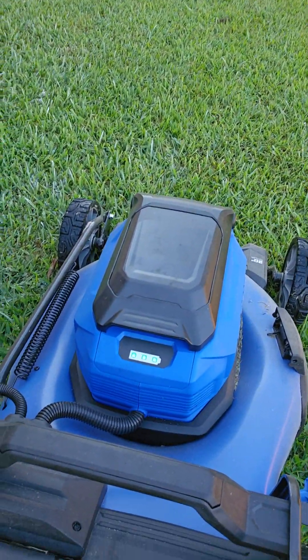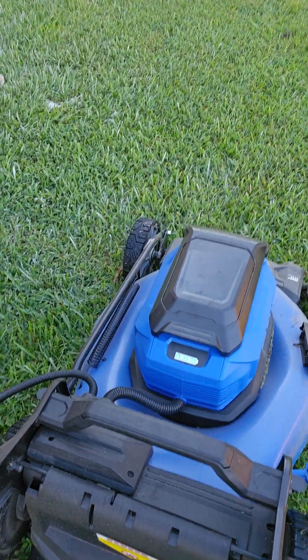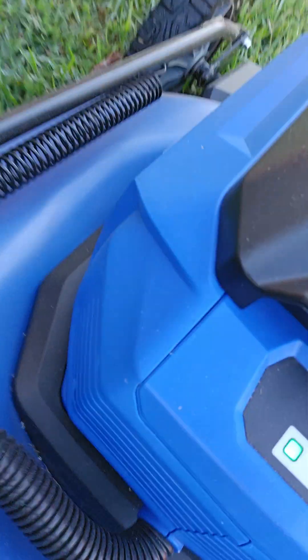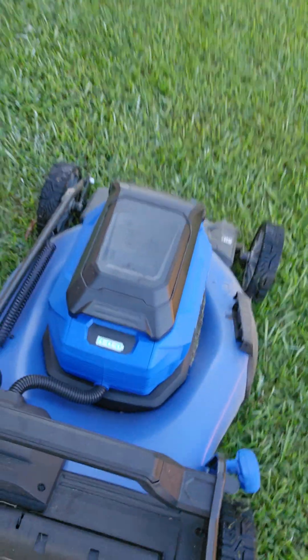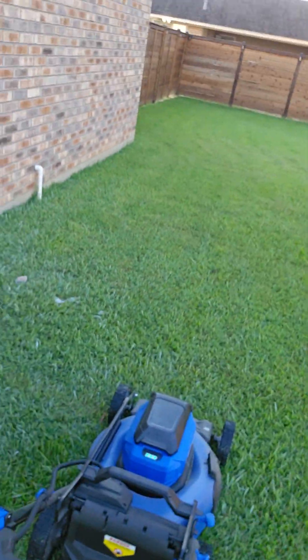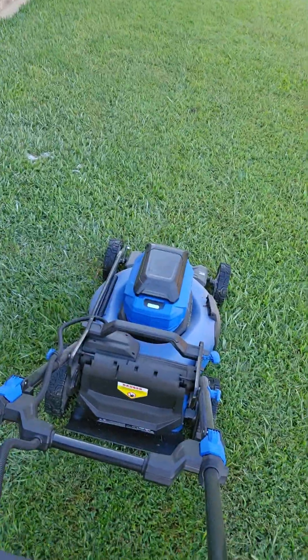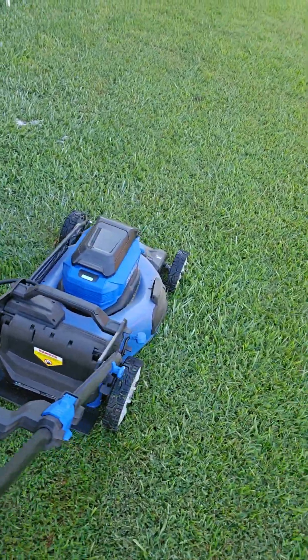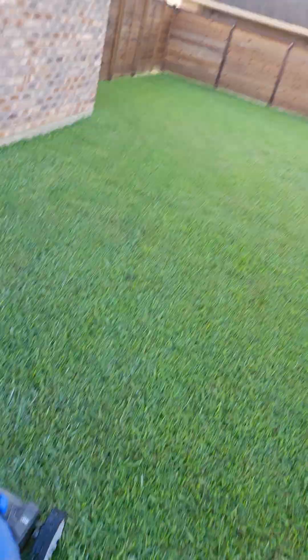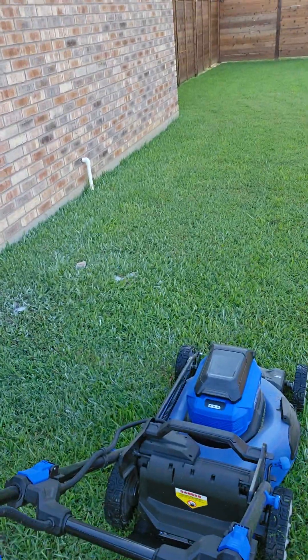You see those green dots — that's how much power you have left in the battery. So when this last dot on the right starts blinking, that just lets you know that it's starting to get low on power. You can keep mowing, but expect it to just go off any time. You can probably figure that one battery will get you the backyard, and one battery will get you the front yard.